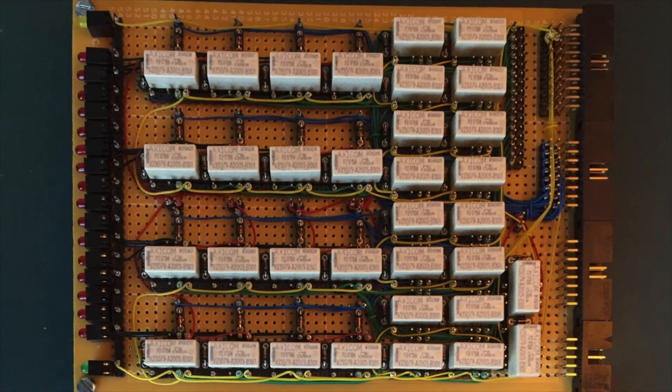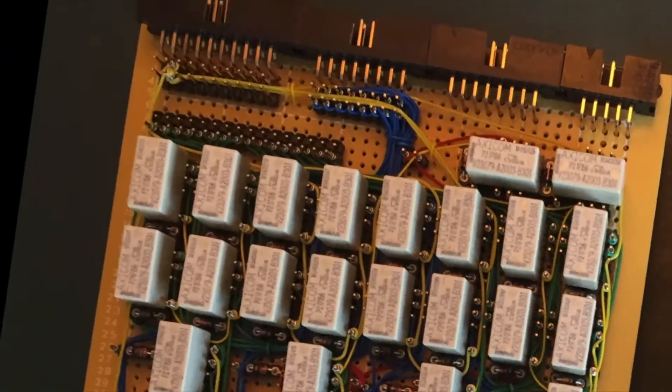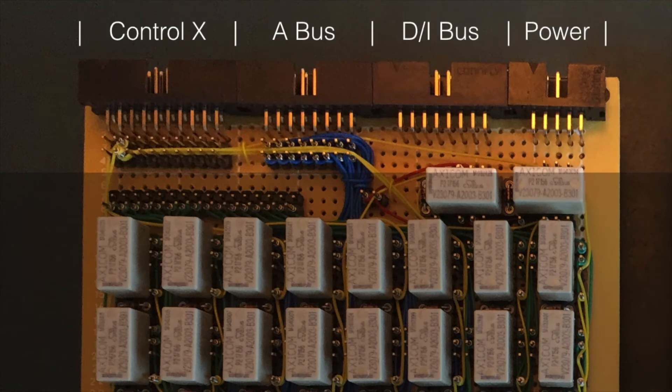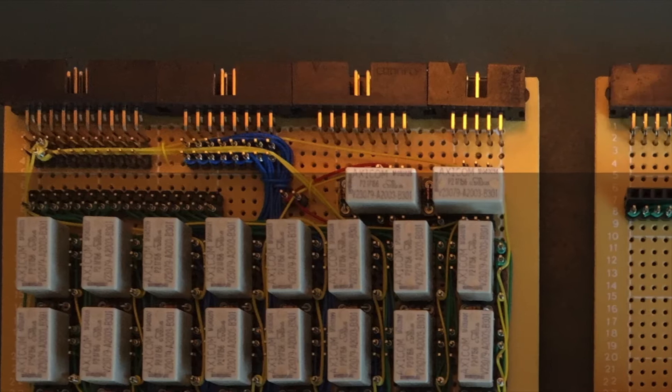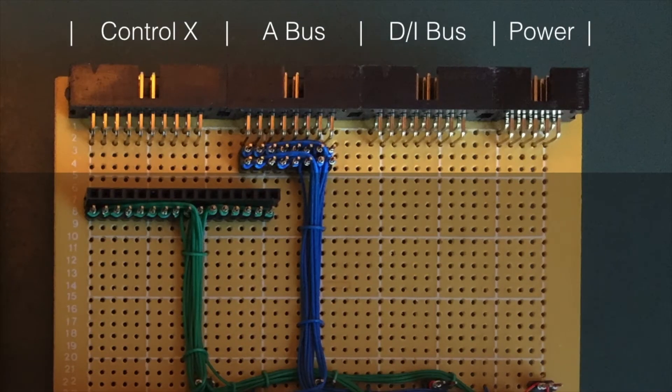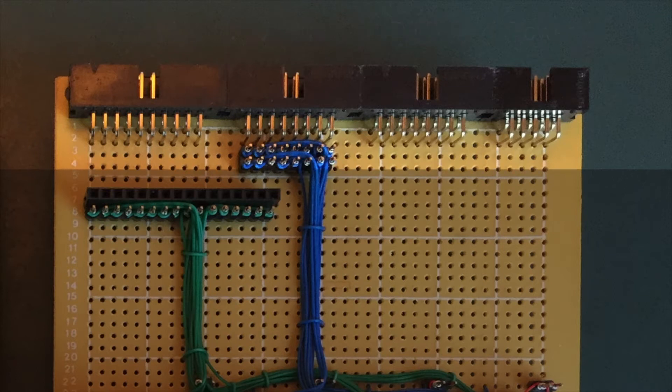That's all the relays covered. Let's take a look at those connectors along the top of the card. This is a pair of Type X cards. Starting from left to right we have the X control bus, the address bus, the data and instruction bus, and finally the power connector. For the lower card, we find exactly the same connectors — again a Type X card, so no surprises there.